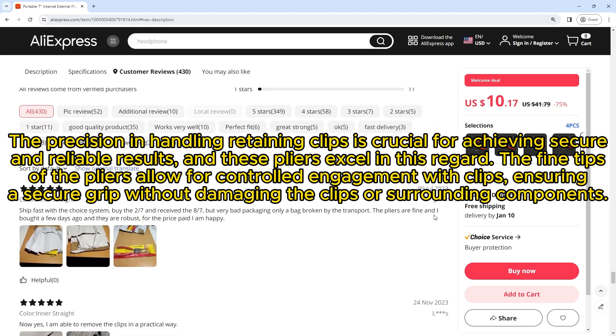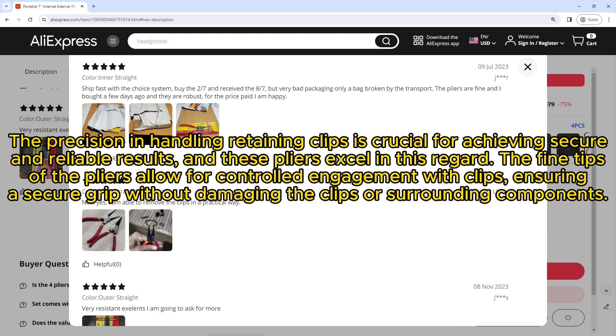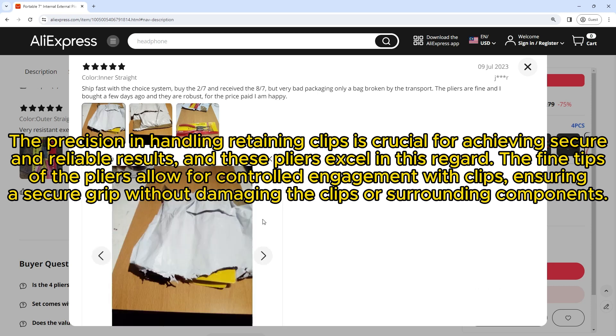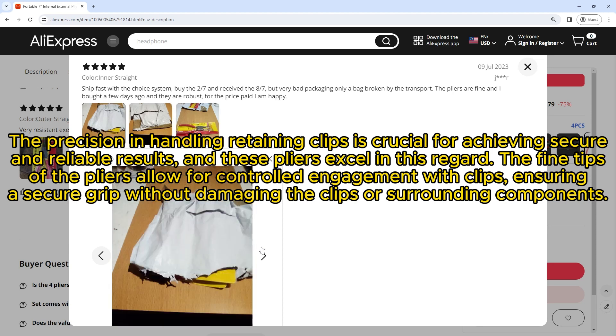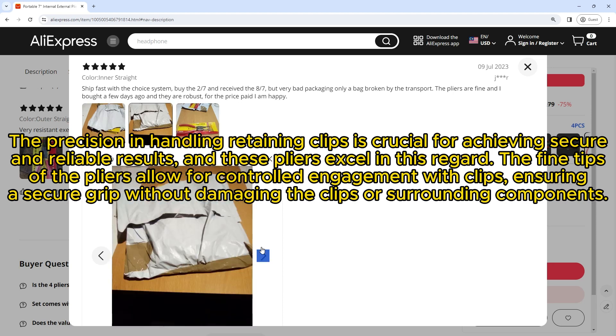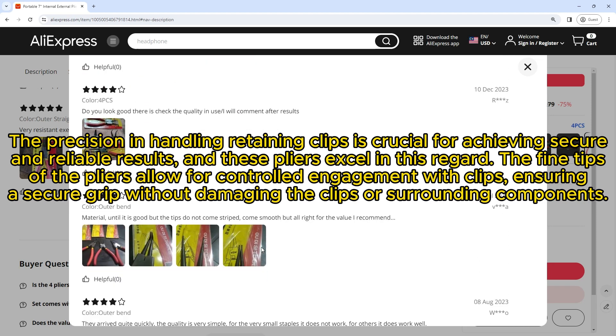Precision in handling retaining clips is crucial for achieving secure and reliable results, and these pliers excel in this regard. The fine tips allow for controlled engagement with clips, ensuring a secure grip without damaging the clips or surrounding components.